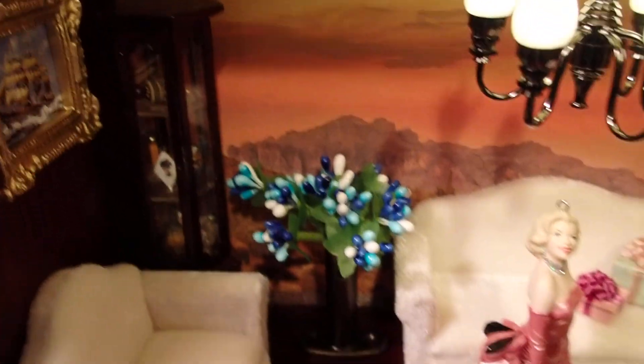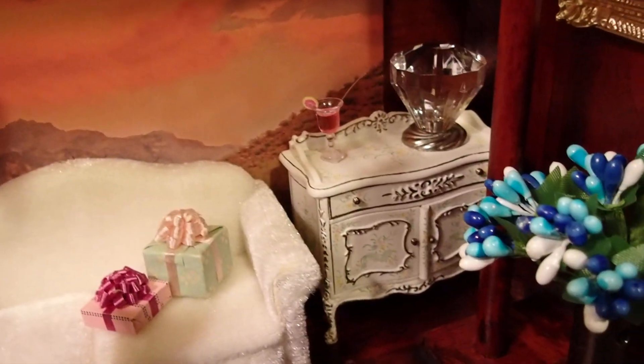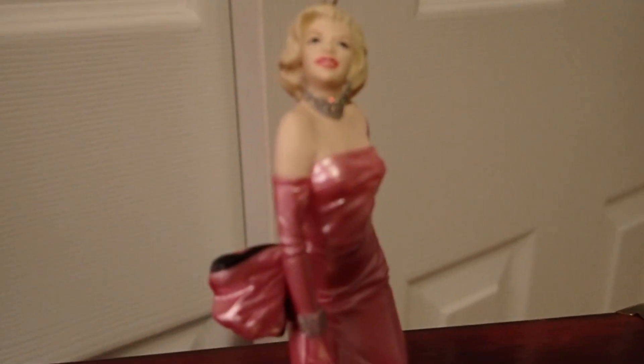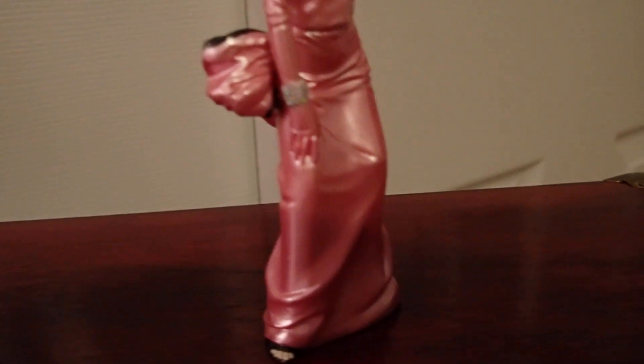I want to pull out some pieces so you can see them up close. Now, all of you have seen Marilyn Monroe — maybe not, so let me pull her out. This is Marilyn Monroe. If you saw the Thanksgiving creation that I made, you probably saw her.